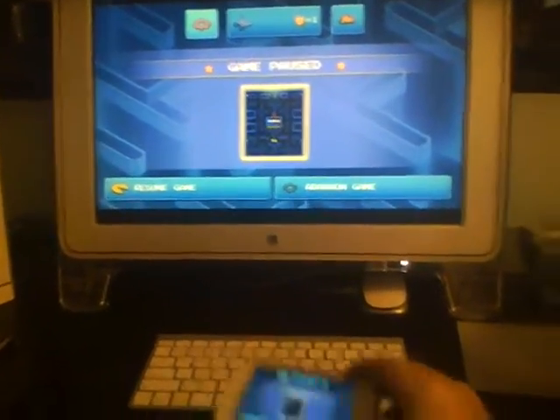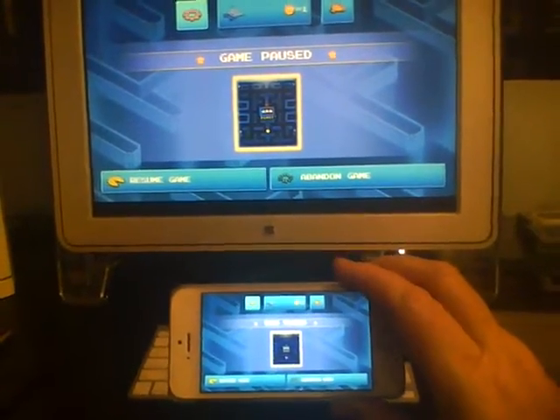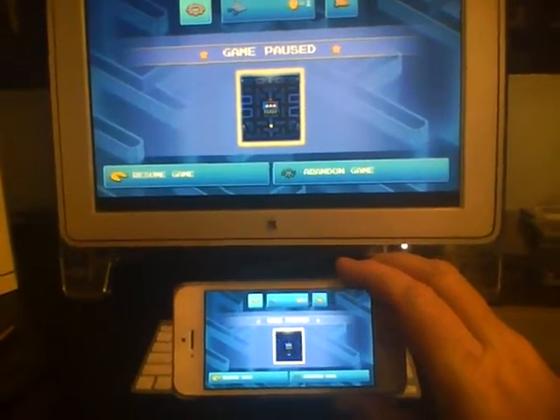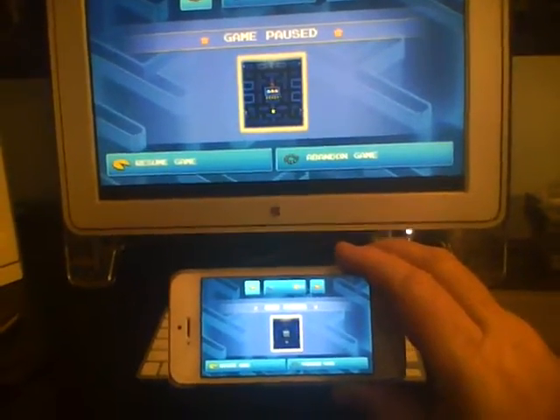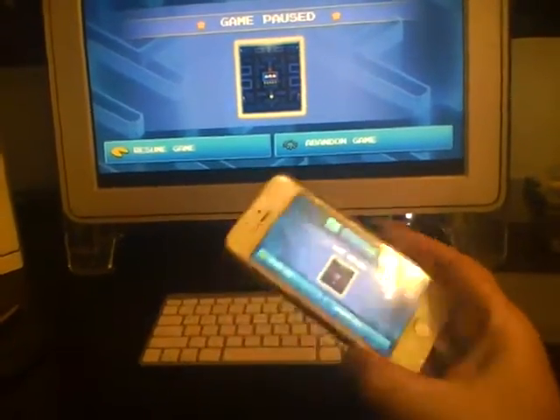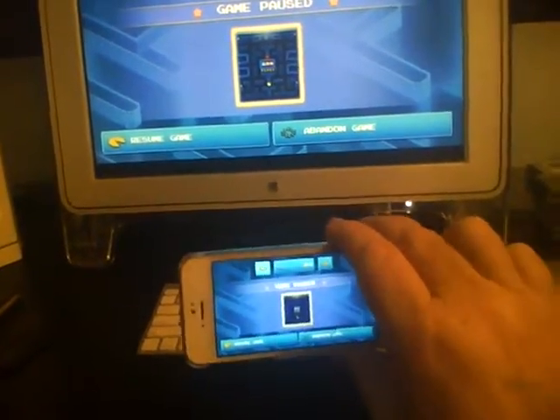In today's video I'm going to show you how to take your iPhone and use it as a game controller for your Mac. There are some applications that are only available on your iPhone and iPad but you'd like to play on the bigger screen. The cool part is if you do it this way you can use your basic iPhone as a game controller.